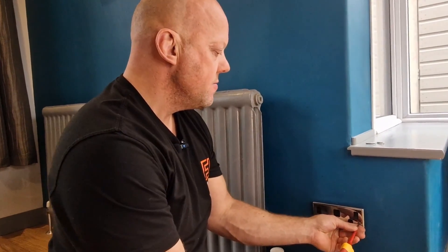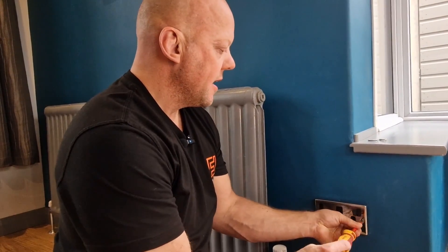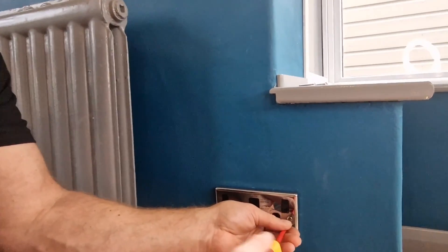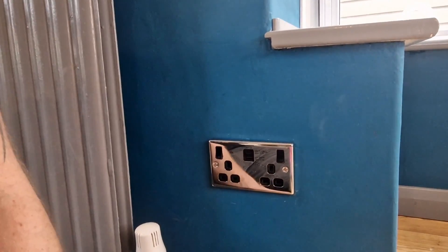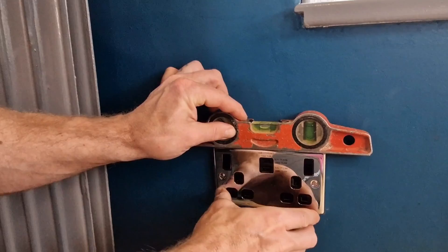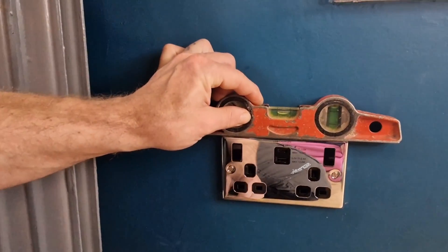Don't do the screws up fully right away. Leave them a little bit loose, then get yourself a spirit level and ensure that the socket is level before you fully tighten it. Now your socket is screwed back to the wall and it's all level — the next thing we need to do is test it, so get your socket tester.